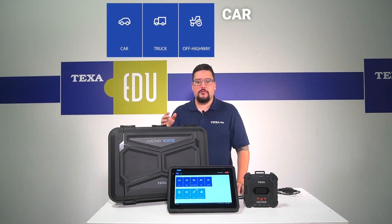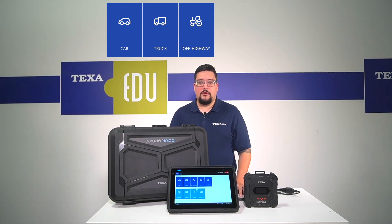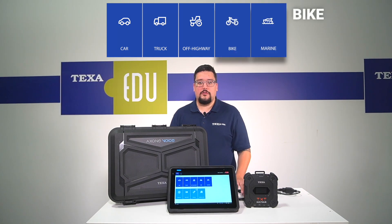This package includes our car software, our truck software, and our off-highway software. You can also additionally purchase different environments, like our bike software and our marine software.